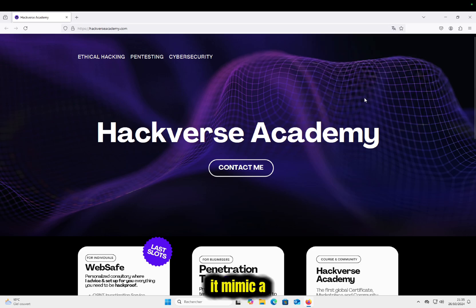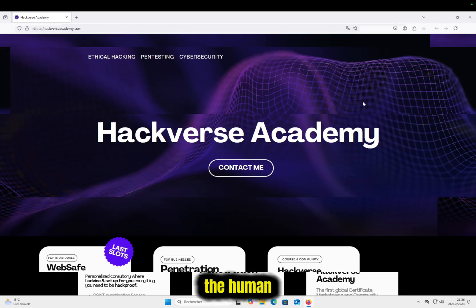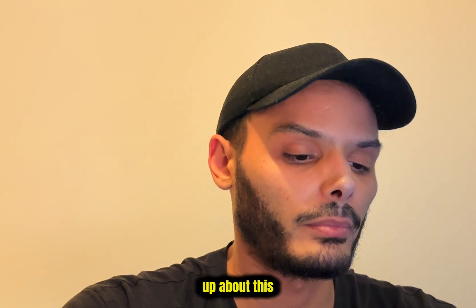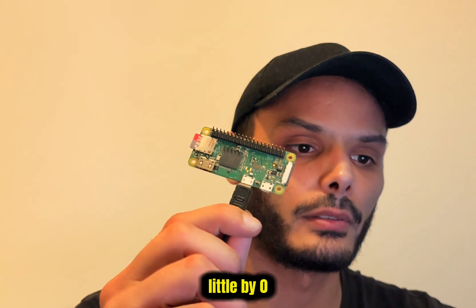Everything goes undetected because it mimics a keyboard, and by definition the system trusts the human. So obviously we could do way more than just opening a new URL. I have two or three other videos coming up about this Pi Zero, but also the Pico — its little brother. Two very interesting pen testing objects.